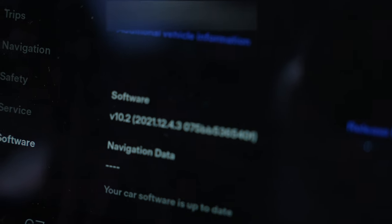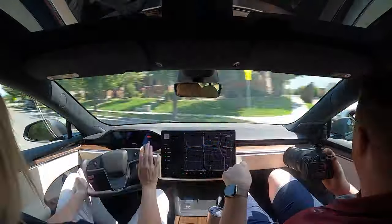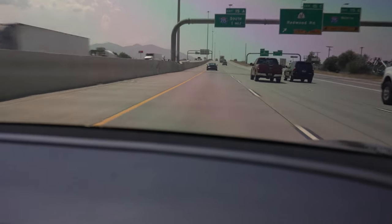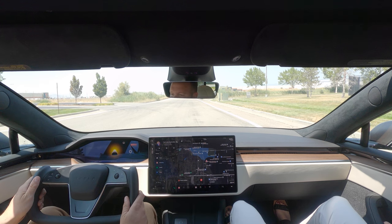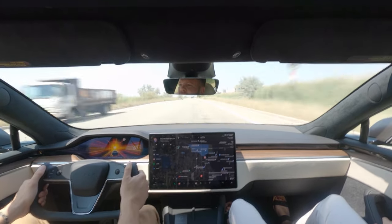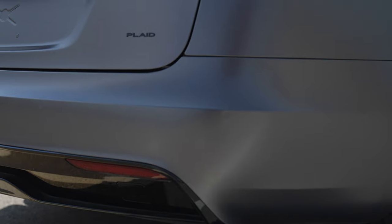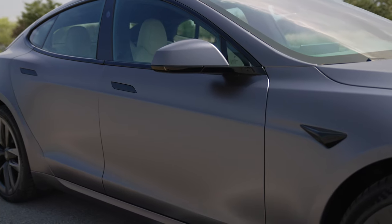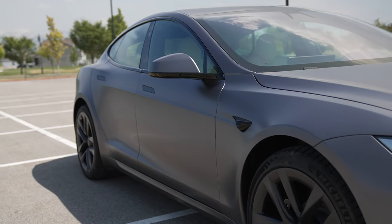This one's on software 2021.12.4.3. The Plaid Model S was a beautiful vehicle inside and out — an amazing engineering feat to have a vehicle go zero to sixty in less than two seconds, and yes, you definitely have to experience it. Personally, I love the Model 3 and probably like it a little better just because of its compactness. But if you've got the money for the Plaid Model S, definitely go for it — I don't think anybody would regret it. Hopefully this video was entertaining and helpful. Please like, comment, and subscribe!